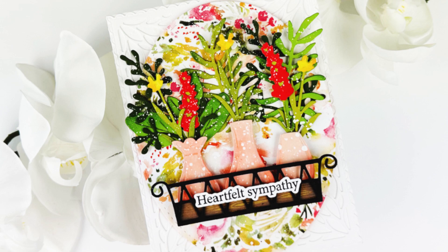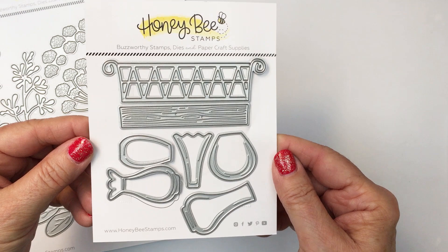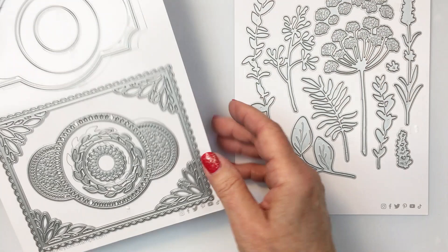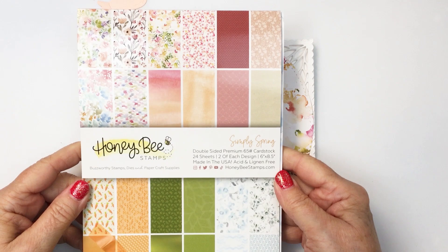Hey everyone, it's Mari here for Honey Bee Stamps. I'm going to be creating this sweet little A2 size card for you today using the Bud Vases die set. This is a standalone die set that creates a really cool basket for these vases and there's so many ways you can use this. I'm also going to be using the Lovely Layers spring greenery die set and the gorgeous spring vine layering frames die set, using that outermost perimeter die for my project.